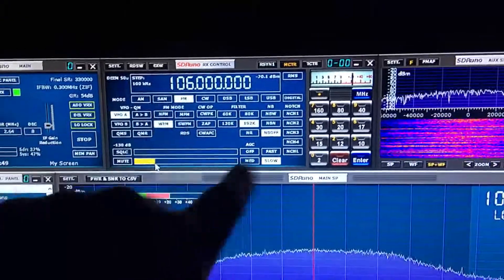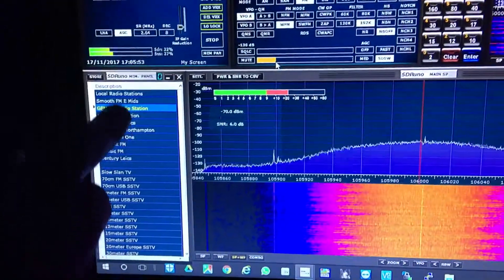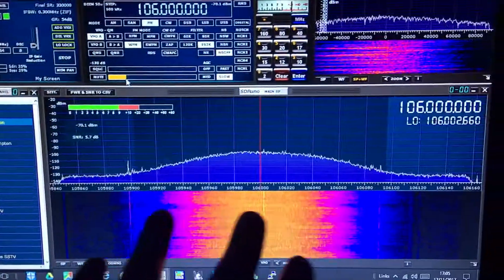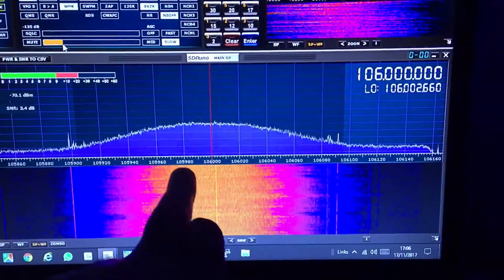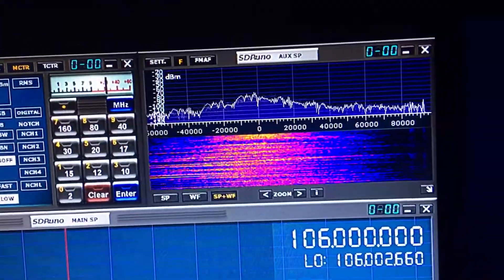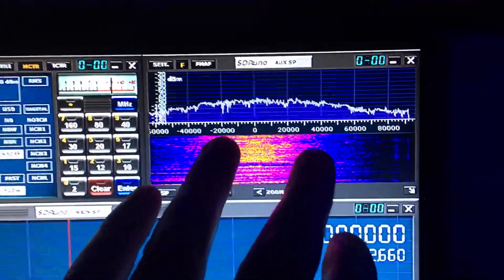I've got my main keyboard up here, which is like having your front panel, and I've got some favorites down this side. I've got a favorites box. This is the main VFO panel, so you can see here the frequency. And up on the top here you've got a smaller display that shows you your filter screen.